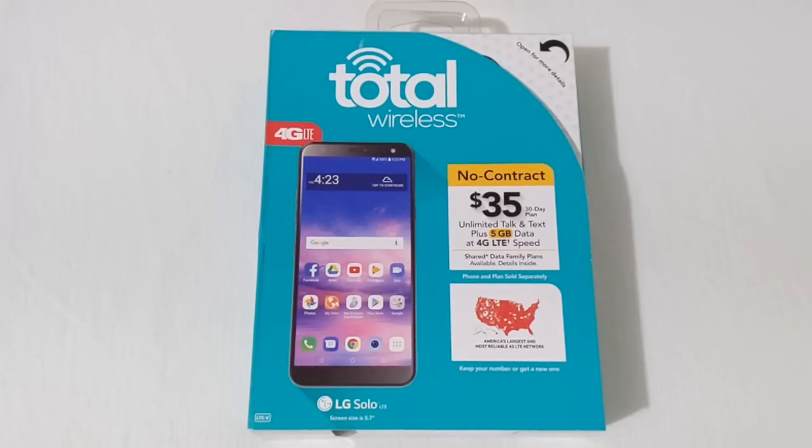Hey everyone, RJ here with CV Tech, and today I'll be unboxing the LG Solo on Total Wireless. Let's get it started.